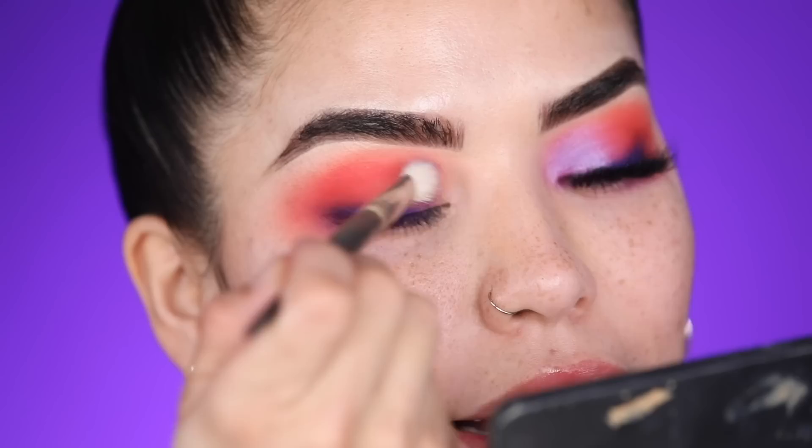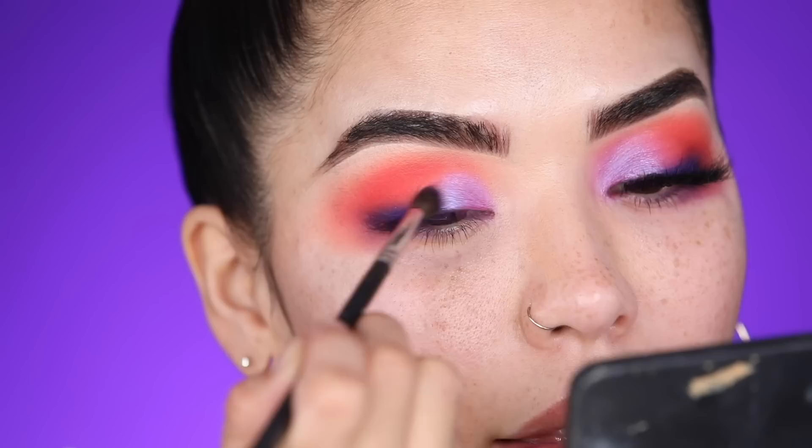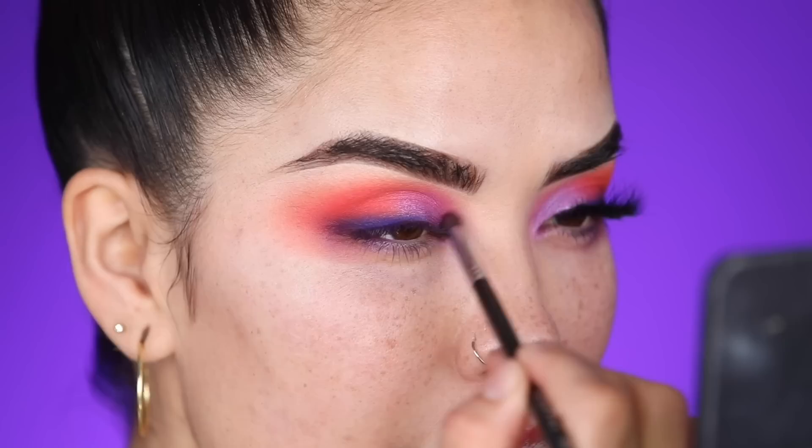Next I'll tap back into shade Addicted with a fluffy brush and lightly sweep it onto the inner corner of the eye just to give some guidance before the next shade. Now I'm moving into the Urban Decay x Kristen Leanne palette, using the shade Spitfire — starting in that area, applying the color and then lightly tapping and blending out into the lid, and working that shadow up.